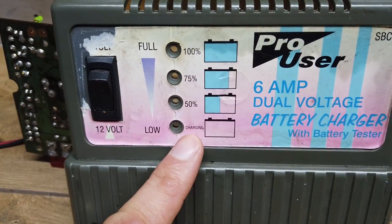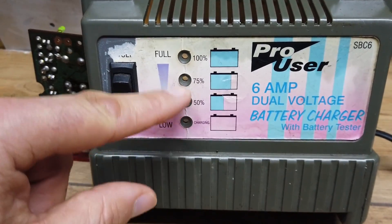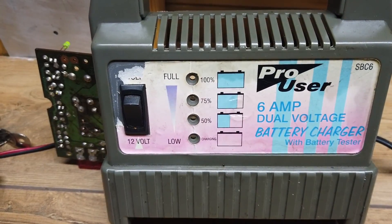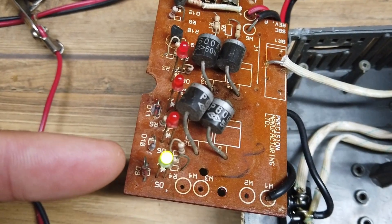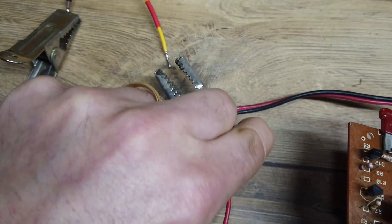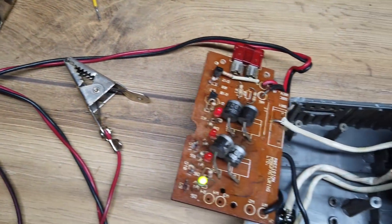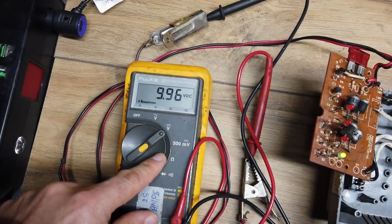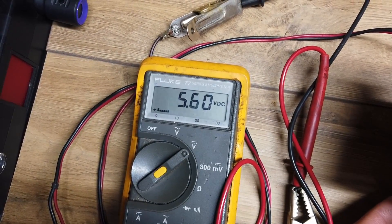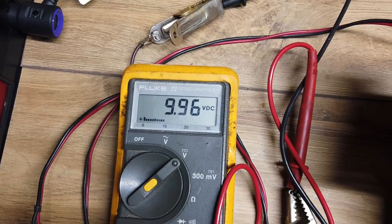We can see we've got one LED on and another LED on. Let's find out what those LEDs mean. According to the front of the unit, the bottom one says charging and we've got 50%, 75%, and 100% — so there's some kind of voltage sense mechanism on that circuit board that tells you when the battery's fully charged. The unit says it's on charge and it's allegedly fully charged, but it's definitely not working.